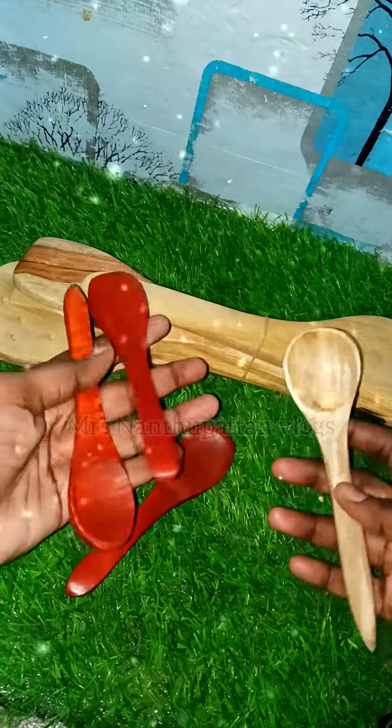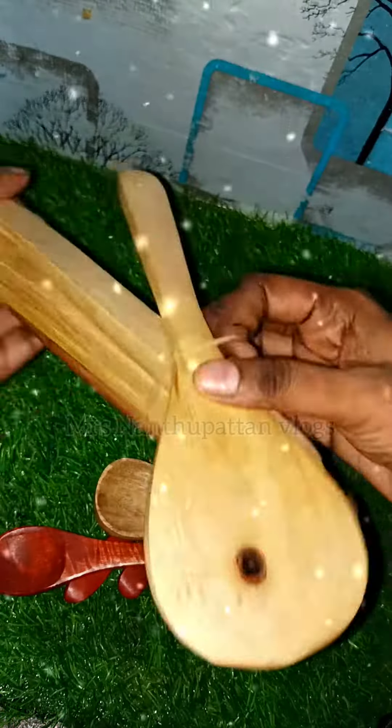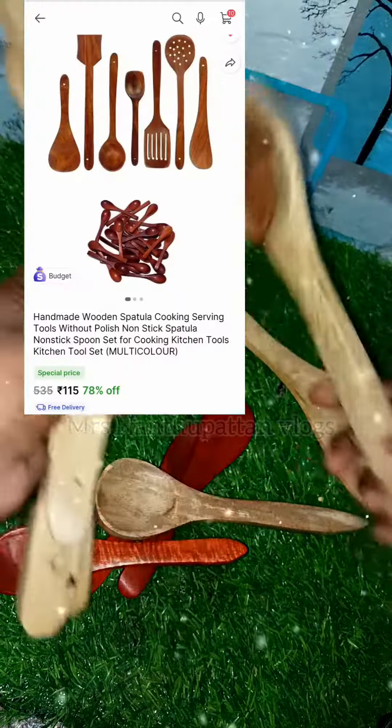I ordered it from shops — a wooden spoons and spatulas set. I ordered it for $1.15.